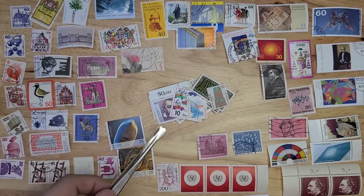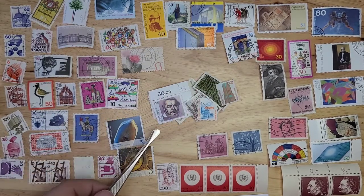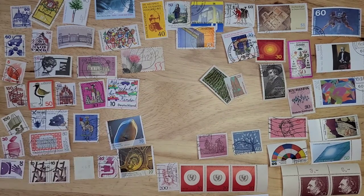I have more of this particular stamp than I know what to do with — very, very common. The window rose. I'm going to move these out of the window here and move them back in.